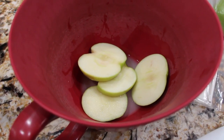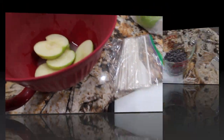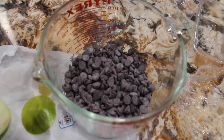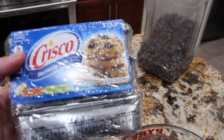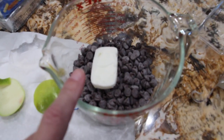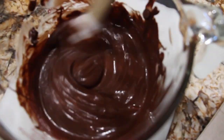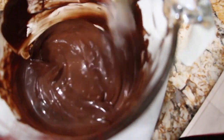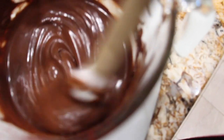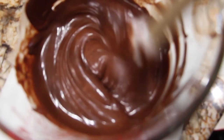Now I'll go get some morsels. I do have some sticks that I'll be placing in the apples. I have one cup of the chocolate morsels. To the chocolate morsels I'll add in one tablespoon of the Crisco shortening and then I'll melt it in the microwave. So into the microwave it goes. My chocolate has melted so I'll mix it. Make sure all the morsels are melted and that the shortening is well combined in with the morsels.